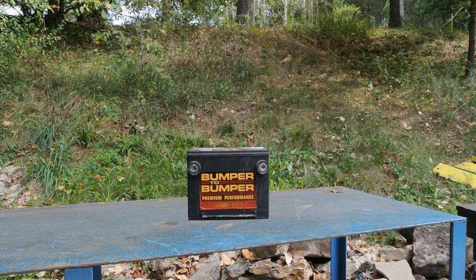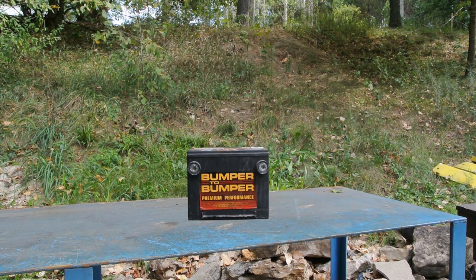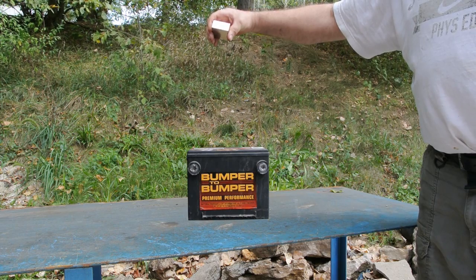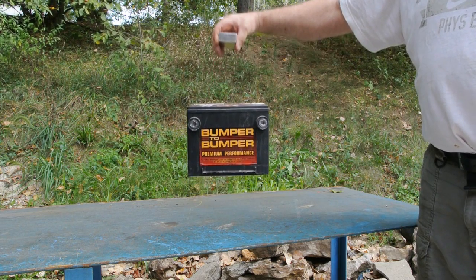Okay, now... Try to make this quick here. It's kind of heavy. Look at that, huh? Pretty awesome.